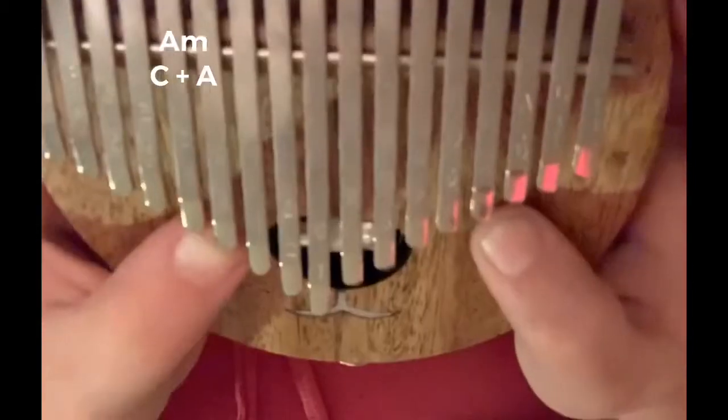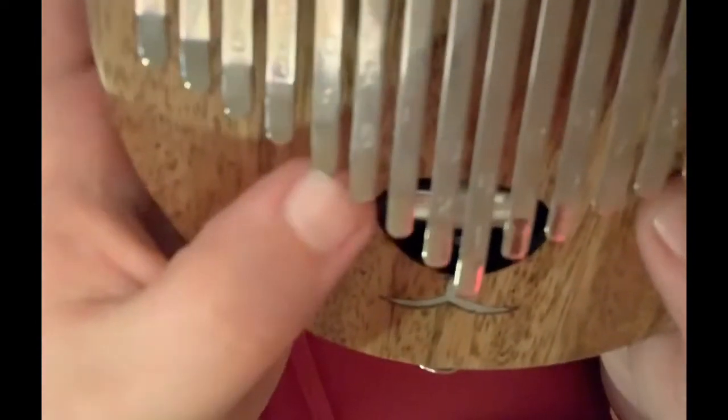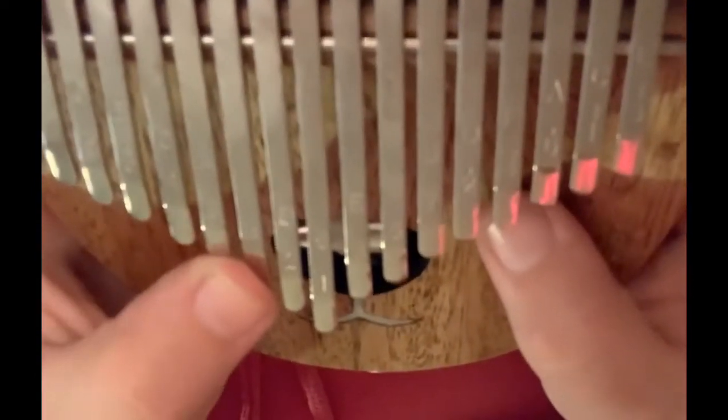I just kind of put my finger so the fingernail is doing that thing on both of them, so I can pluck them both. But you can also just do it with your finger. The other chord is F, which is literally just moving it down one.